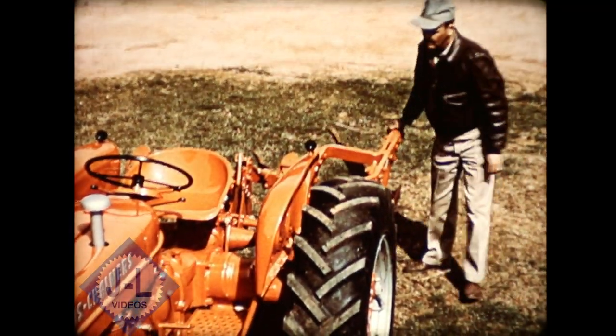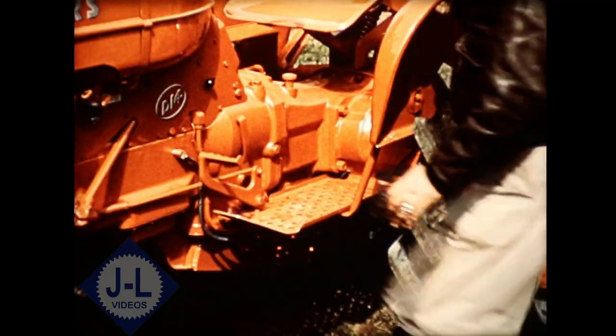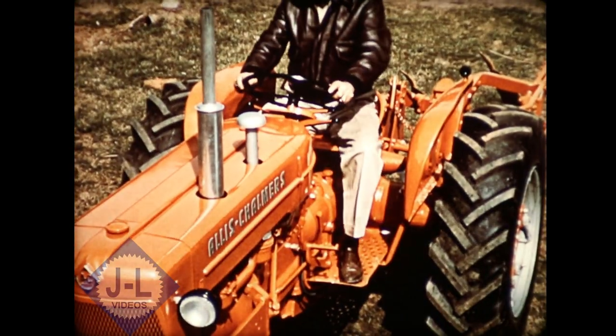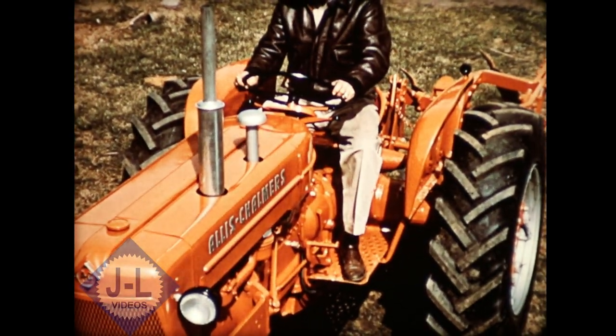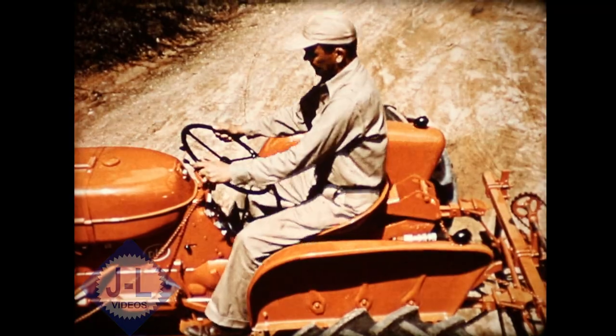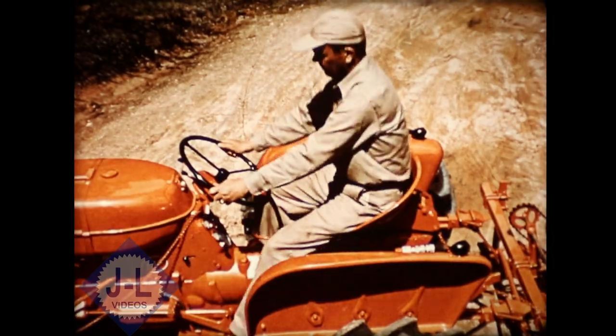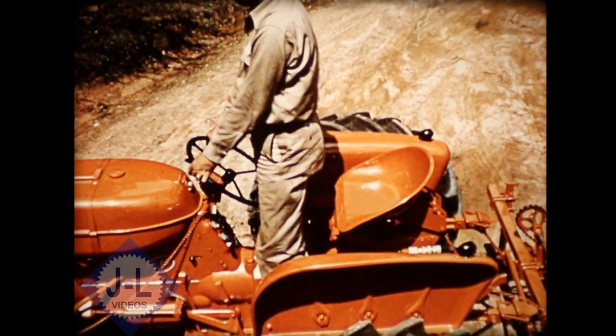The D-14 provides plenty of clearance, yet its platform is only an easy step from the ground, with no climbing over rear-mounted implements. Here's the most comfort you've ever seen in a tractor. The center line seat lets you sit in either of two positions, or stand safely.